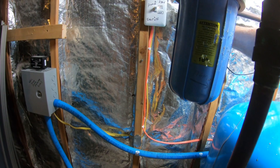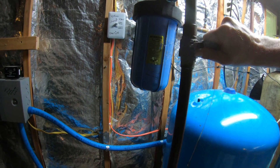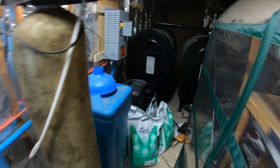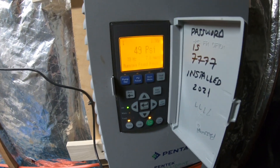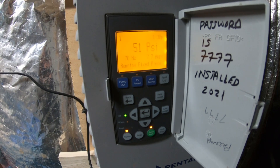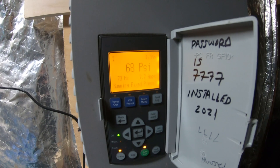I'll turn on the water to the house. Alright, so it's filling up. 50 PSI — so it's pressurizing. It's going to get itself to 68 PSI, which is what I set it for.